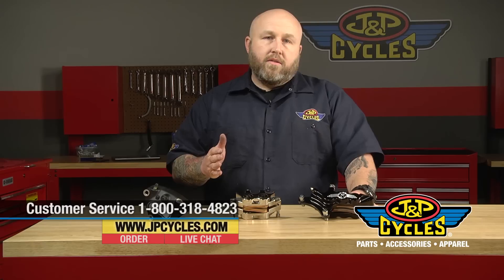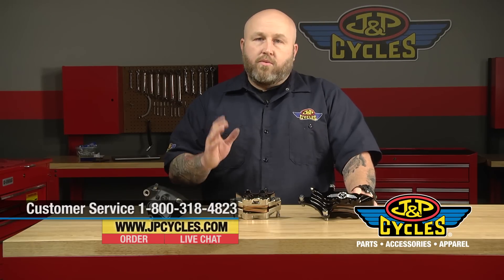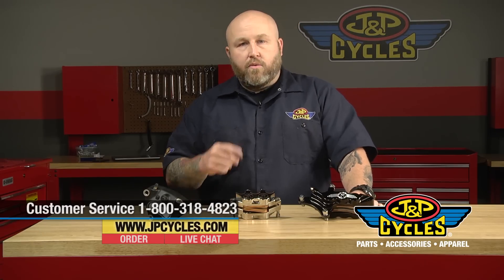If you have any questions about this, feel free to call us on our 1-800 number, talk to our techs, chat with us. If you like what you see here, subscribe to us on our YouTube channel and thanks for watching.